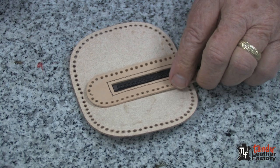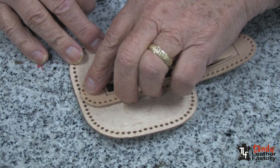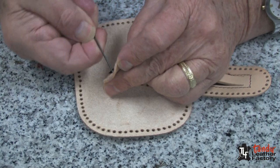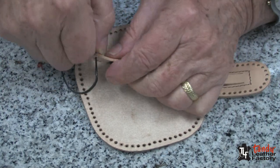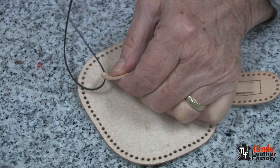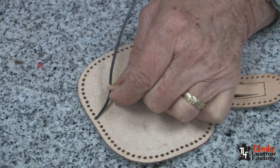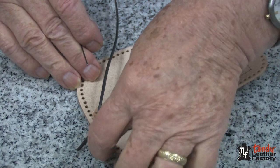I will begin the assembly by lining up the two slot holes, and I will start by bringing my lace up through the slotted hole from the inside to the outside. I will pull my lace up until I have about one inch here, then I will match up the two holes.